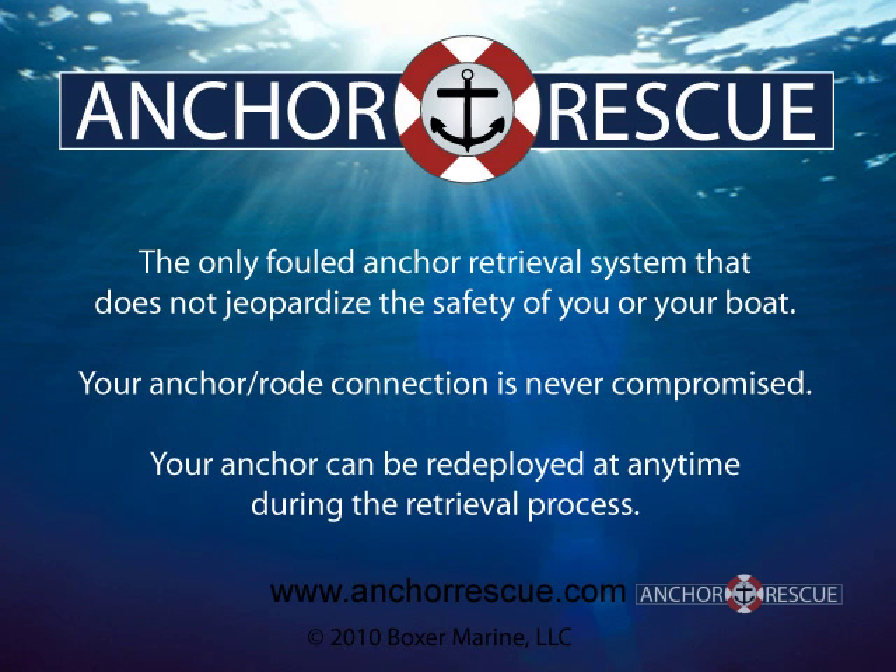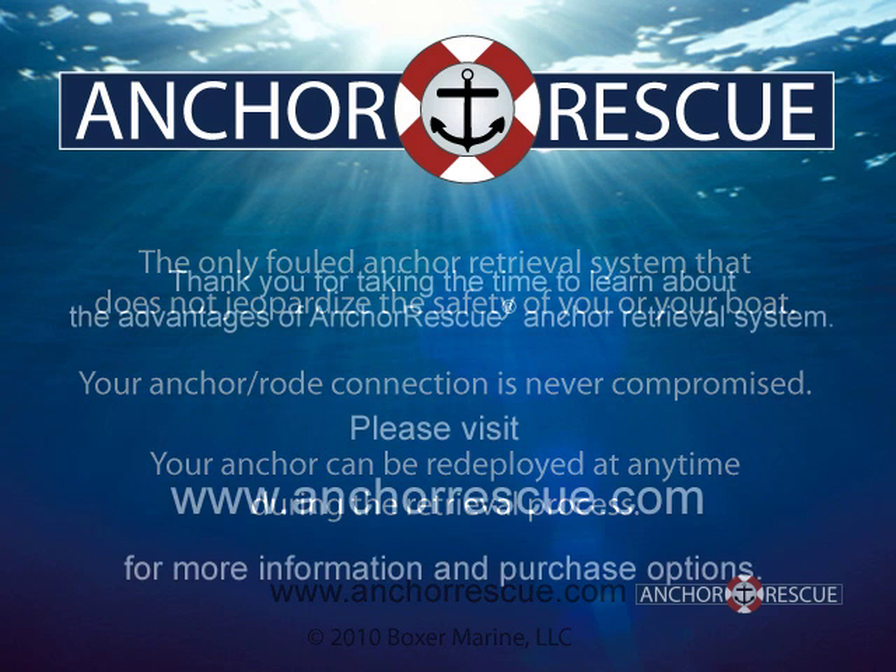Anchor Rescue is the only fouled anchor retrieval system that does not jeopardize the safety of you or your boat. With Anchor Rescue, your anchor rode connection is never compromised. In fact, your anchor can be redeployed at any time during the retrieval process.